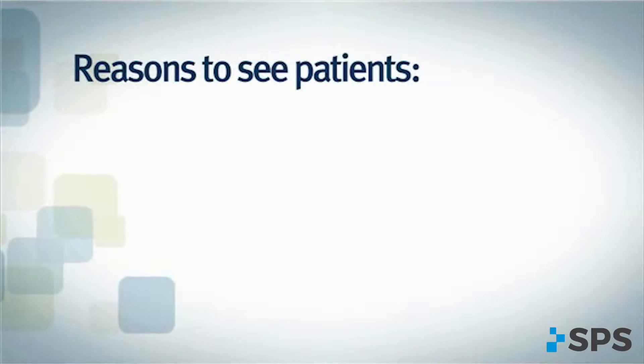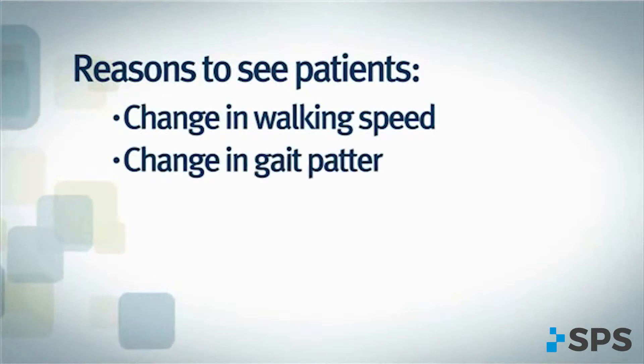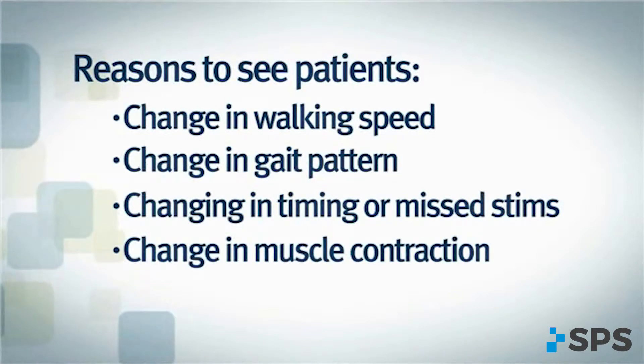Patients should be seen if they report issues that cannot be addressed via telephone or email — for example, a change in overall walking speed, a change in overall gait pattern, a reported change in stimulation timing, or missed stimulations.